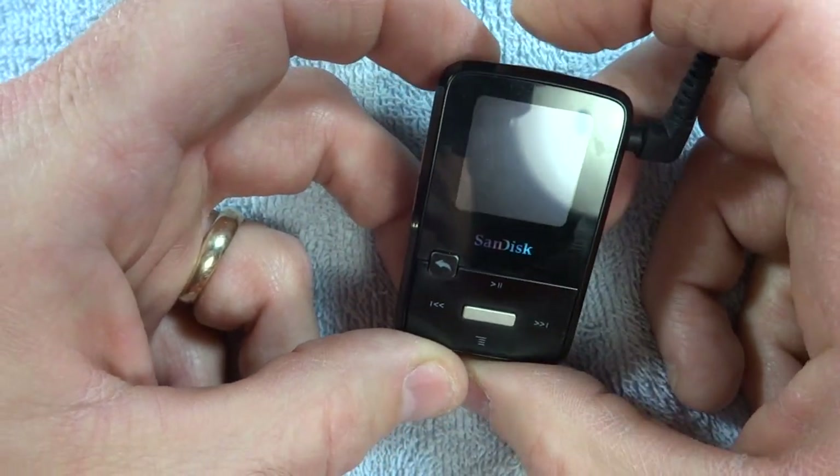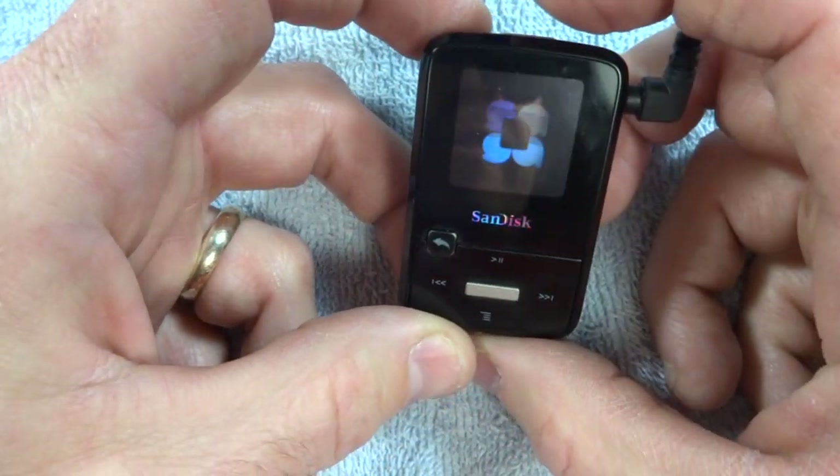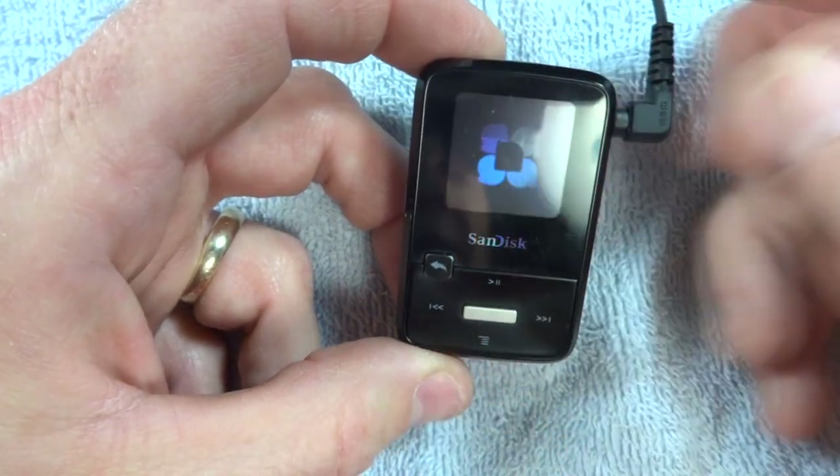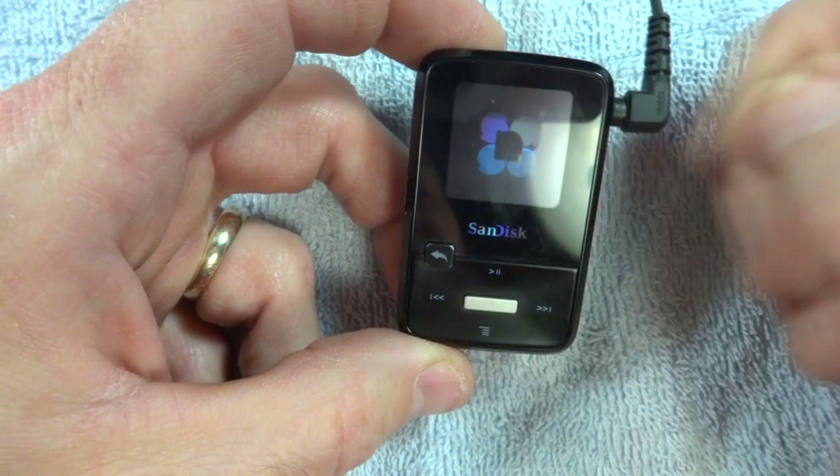Now at this point you should be able to just press the power button, and there it goes — it powers right back up. That's all it is. You just reset the unit and it's going to work again until the next time it locks up.